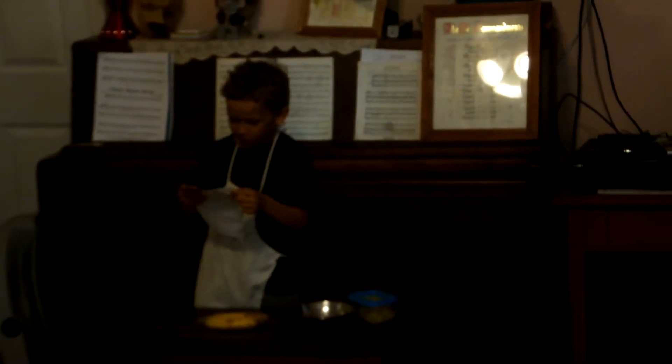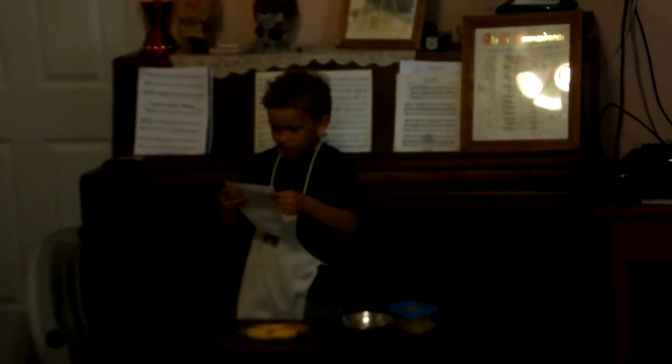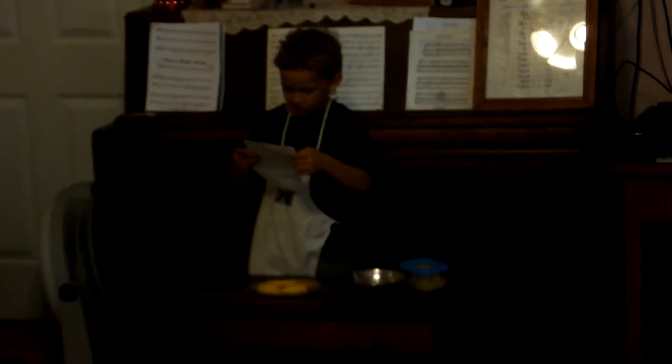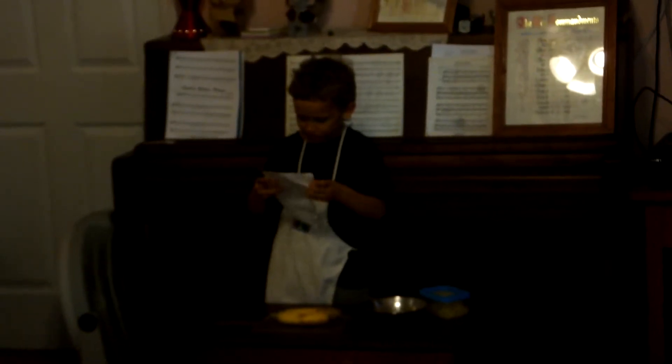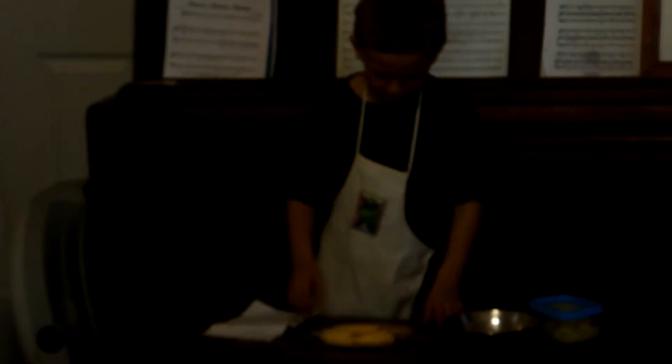You need a bowl of bananas and a pineapple cutting board. What do you do before you touch the food? I forgot to write that down.